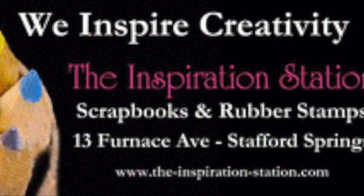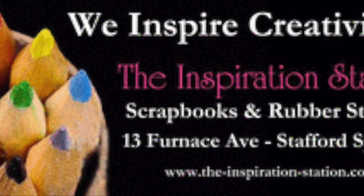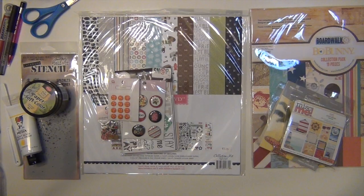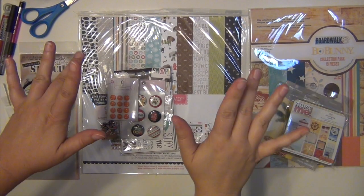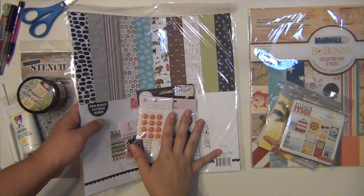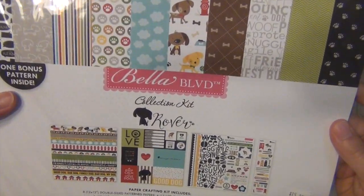Hey everyone, it's Sarah and I'm here with my first layout using the supplies that I got from the Inspiration Station store for the month of June. I didn't have time to do a separate video showing you what I got, so I'm doing it here. I'm just going to hold everything up really quickly and show you.